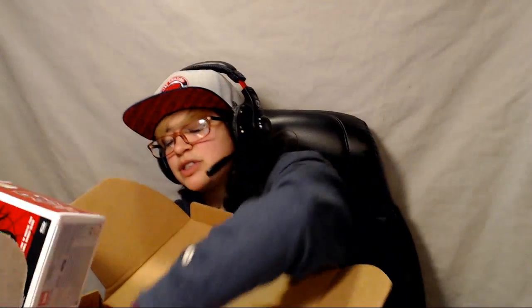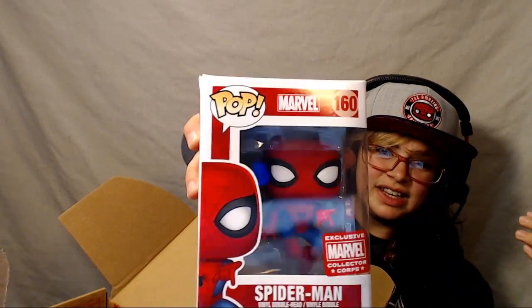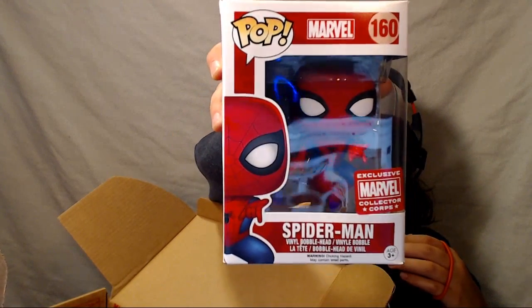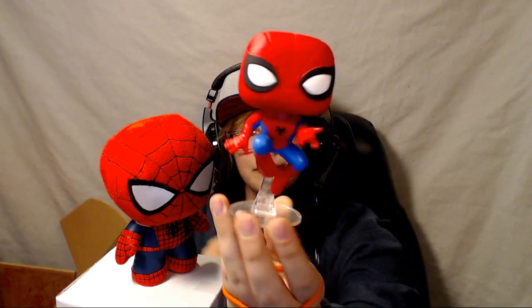Last but certainly not least is the Spiderman Pop Vinyl. That's pretty cool — I like the pose he's got there. And this is obviously an exclusive Collector Core Pop Vinyl. It goes right in the box. Yeah, look at him!